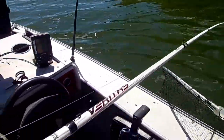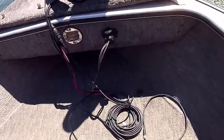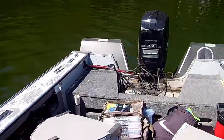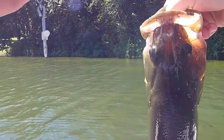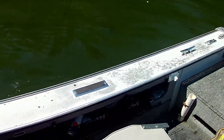Here's another one. I'm flipping some coontail edge. Here's another one — that's a good one. That's a chunk I'm looking for — a nicer fish, gotta be around two nine maybe more. Two thirteen — I'll take that.